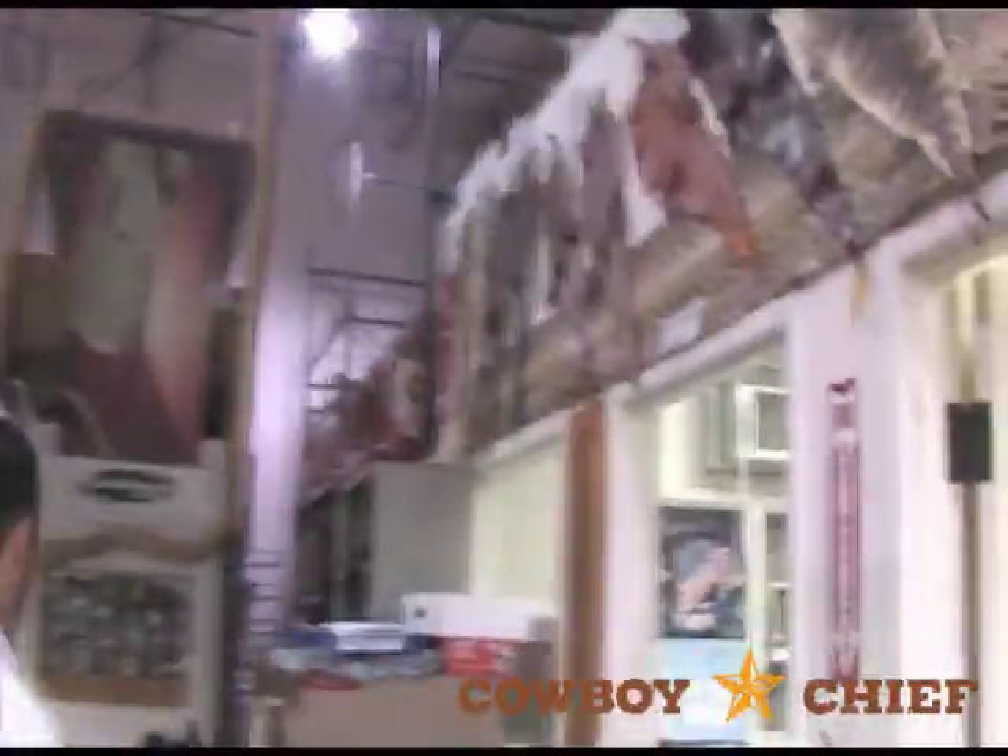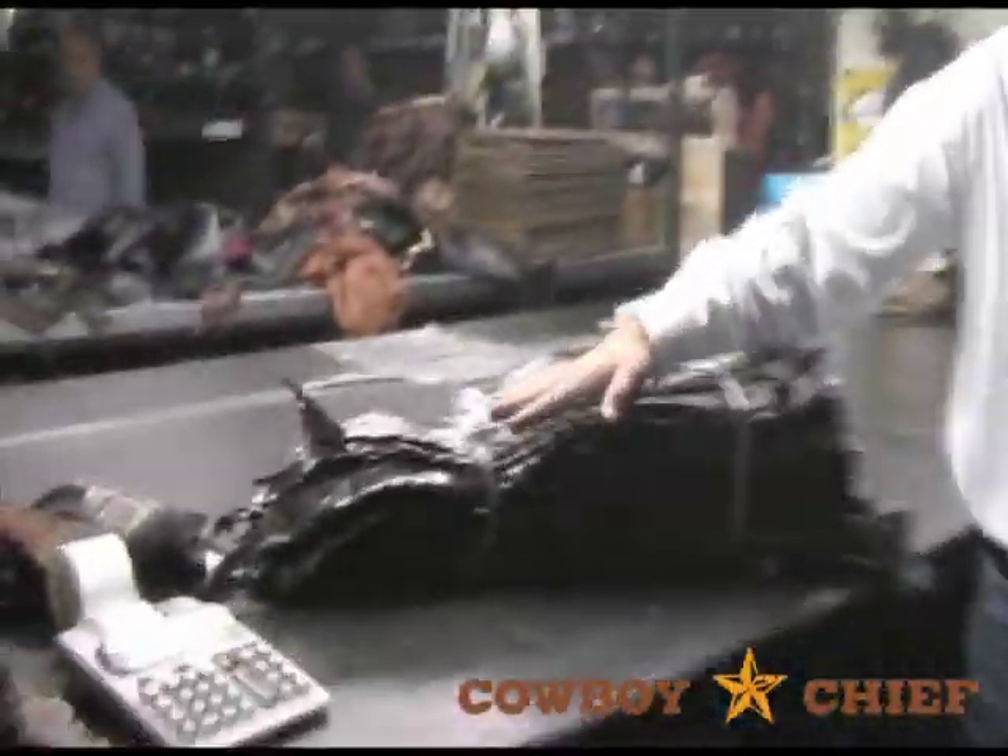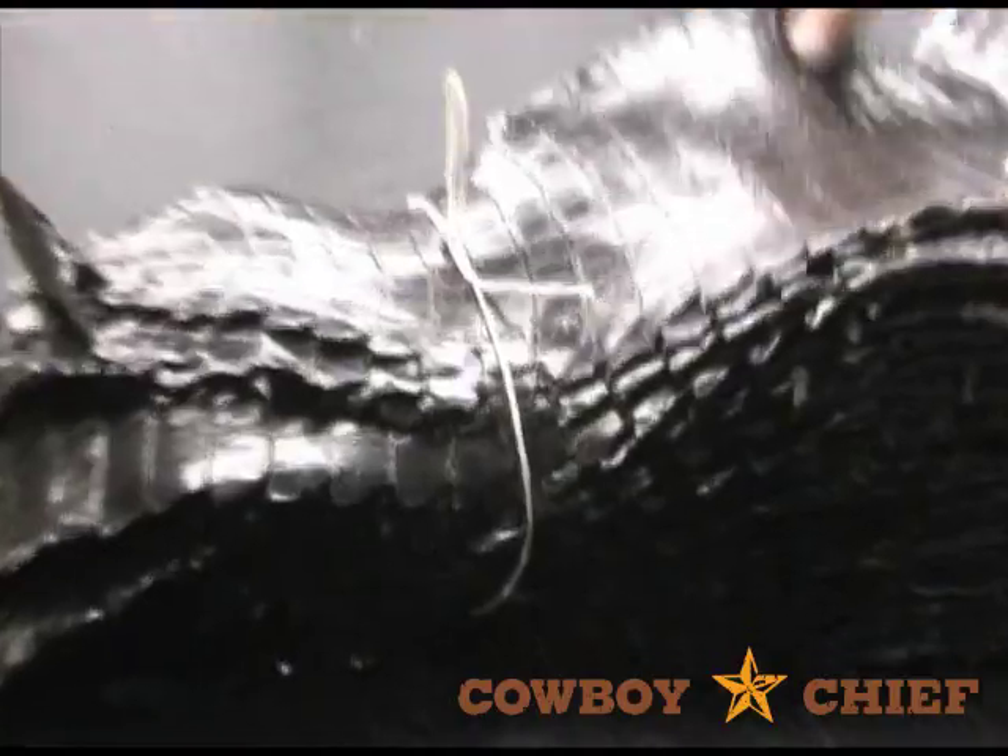You've got alligator, you've got crocodile, you've got stingray, you've got lizard, you've got ostrich, you've got snake. Anything that you can think of that's legal to make boots out of, we'll build you a pair of boots out of them. We've got all these different skins — just like you and I have different fingerprints, so does each individual skin.